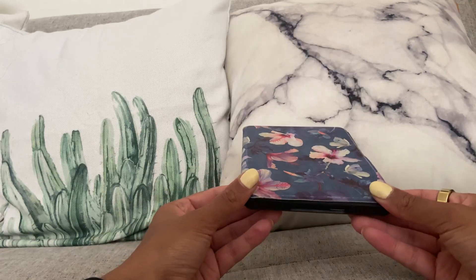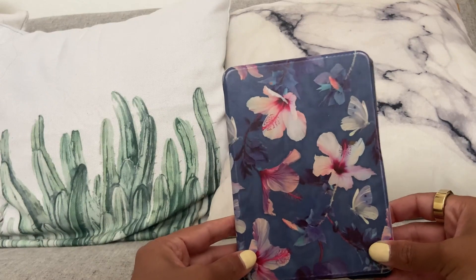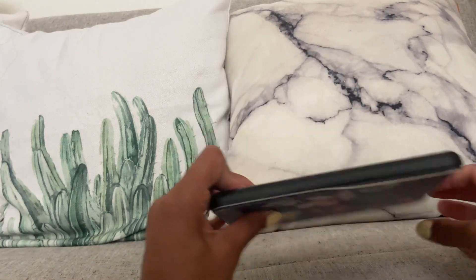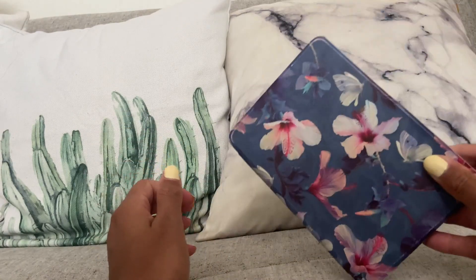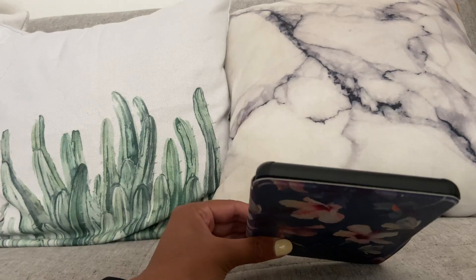So you're not going to drain your battery or anything like that. And there you have it — it's a great case. It's slim and compact, so it's not going to be very bulky if you're trying to fit your Kindle into a bag or throw it into a purse quickly. I really like this case for that reason.